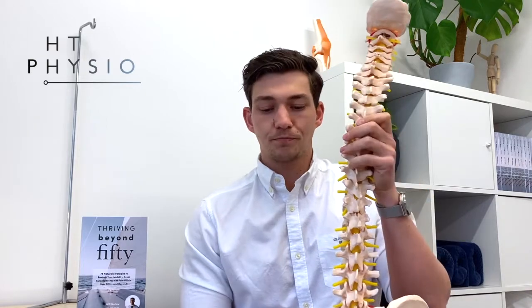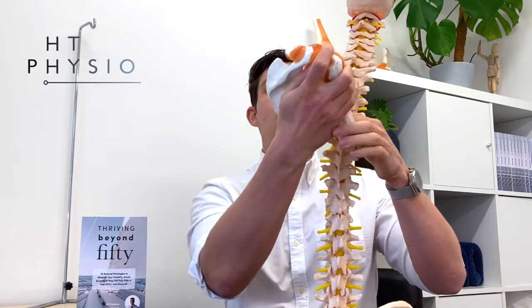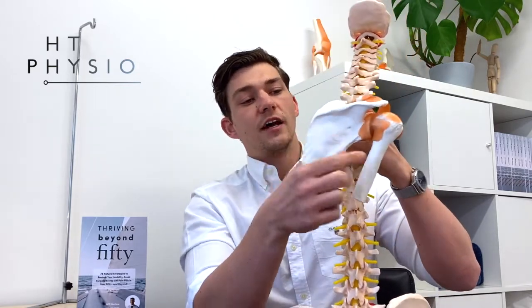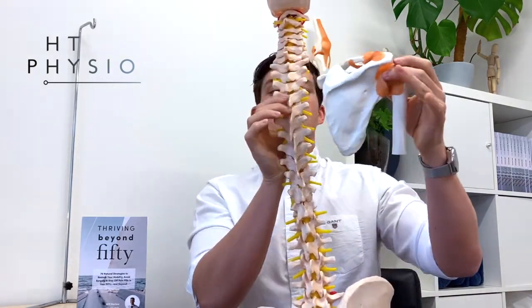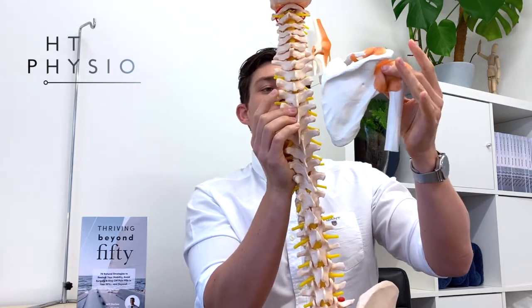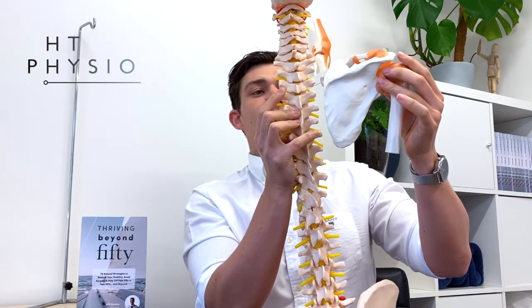We've got the vertebrae here, which are these pink bones. And then we've got a model of the shoulder as well. So that is the front of the shoulder, this is the back of the shoulder — we've got the shoulder blade here, the collarbone here, and then we've got the humerus, which is the arm bone. In the human spine, that would sit about there. So if we did an x-ray, you'd have your spine in the middle and then a shoulder blade, which is quite close to the spine.